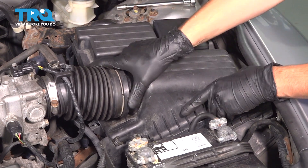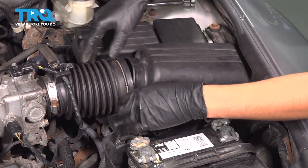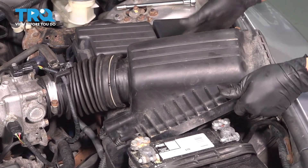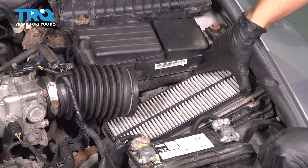With those out, you should be able to lift the top of the air box up and out. Set it aside, and underneath you'll see your engine air filter.